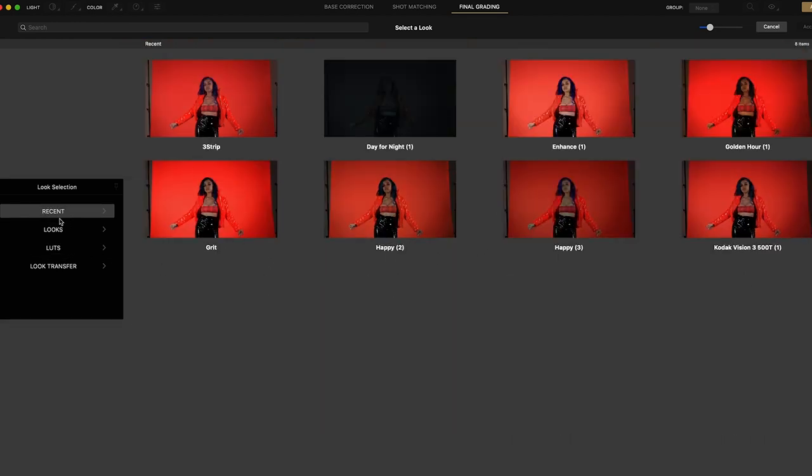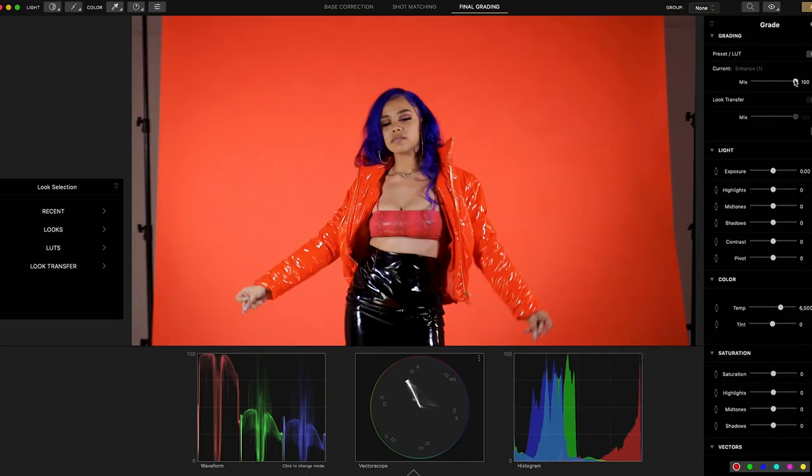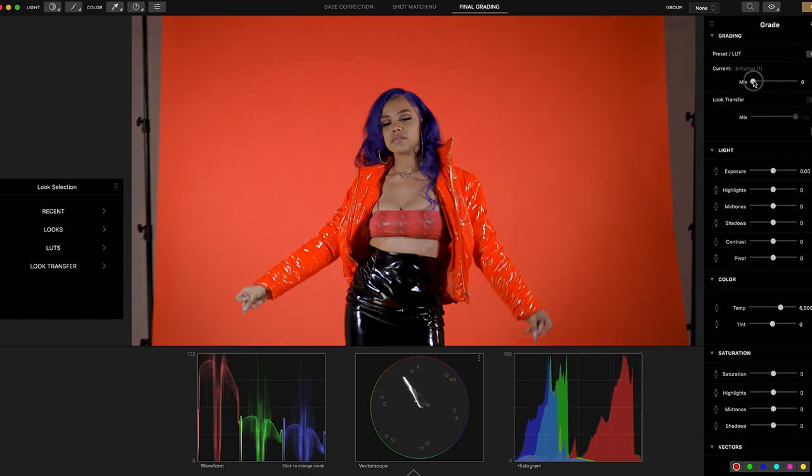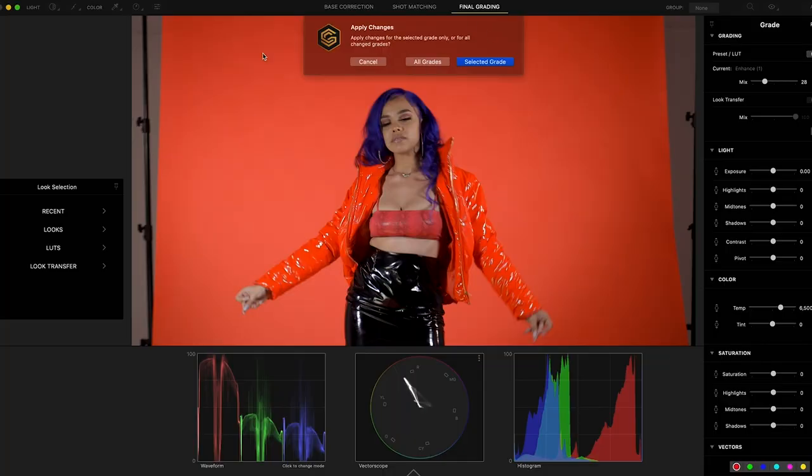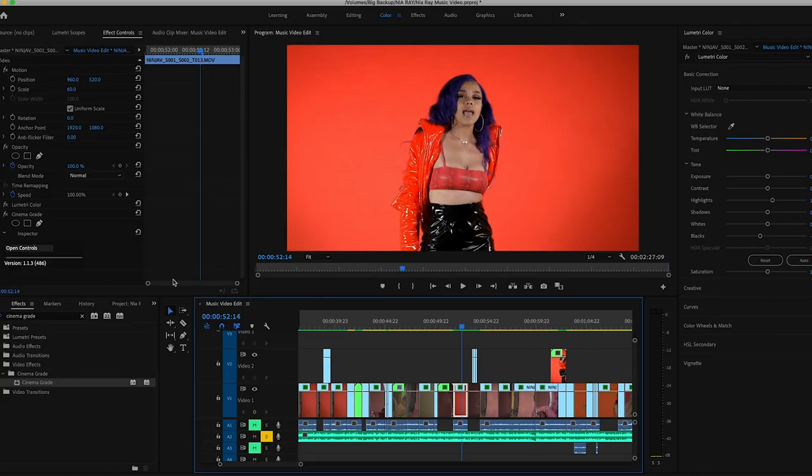You have a spot for recent LUTs — let's go with 'Enhance.' You accept it and it applies, but it might be way too strong. So you go over to the current LUT settings and dial it all the way back, then bring it up to your liking. Once you're happy, click 'Apply.' If you're doing this to an overall group, select 'All Grades.' Then exit out and you're done.